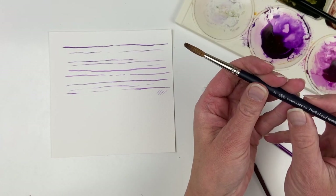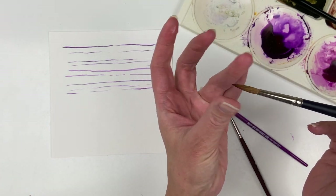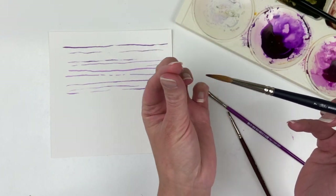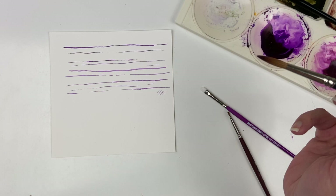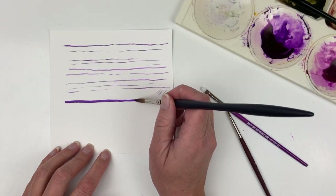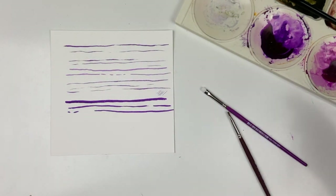Now this is the Winsor & Newton Professional Watercolor Sable. This is a round brush — they also have long pointed brushes. I'm just trying to get it into a point, I've wet it a little bit. You can see this one is not getting into quite as nice of a point. That's about as thin as I can get.